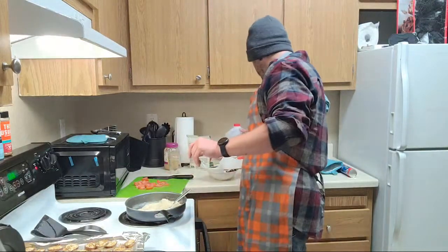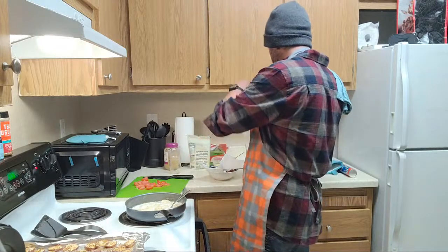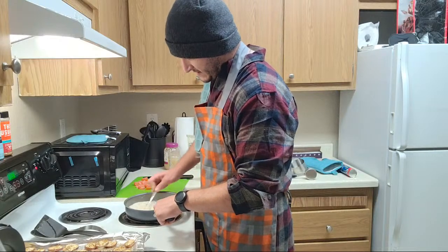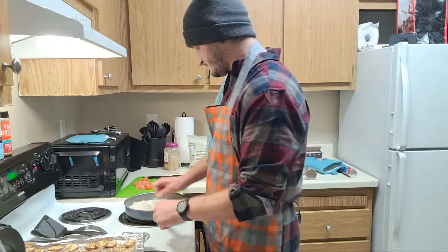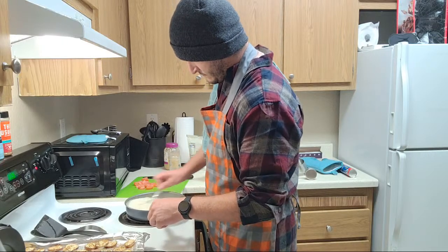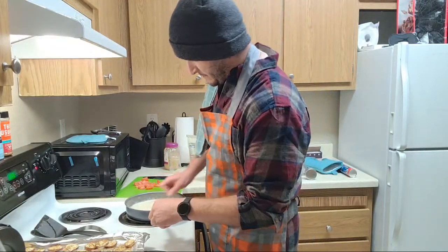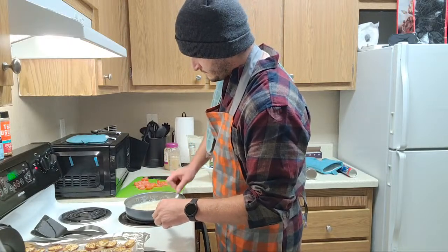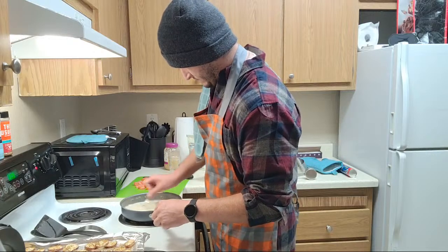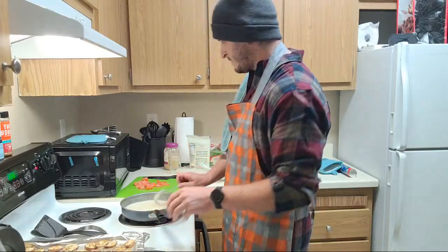Add some more milk with our gravy here, reducing on down. Eventually we'll get it to a point where it's actually gravy, which is nice. But now it's time to go ahead and start prepping our pizza dough, because that needs to go in the oven pretty soon so we can gel this all together. We might need a little tiny bit more milk - moving this stuff around, we'll see.